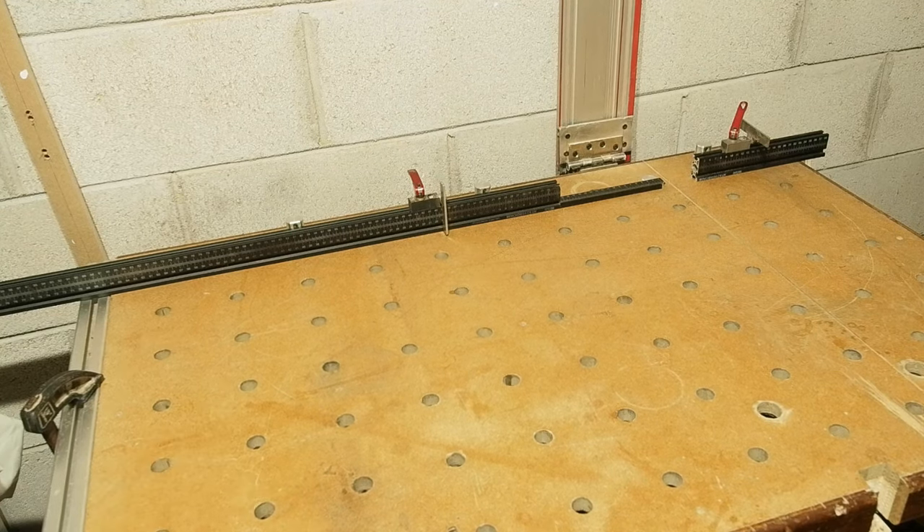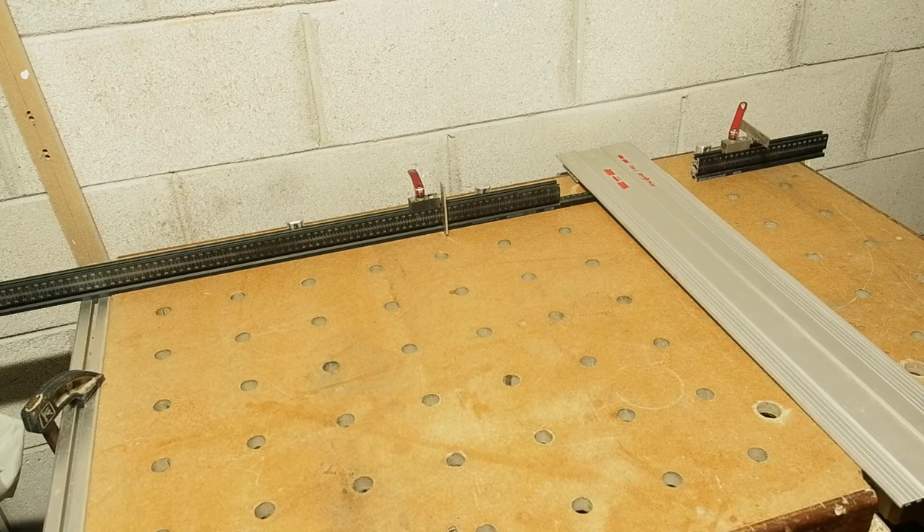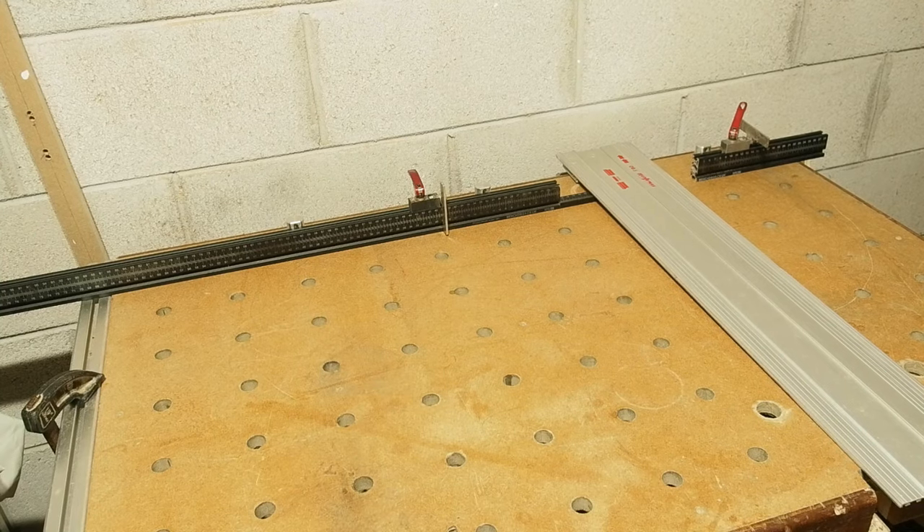Hello all. This is the Bench Dogs metric fence system with the under rail support and right side fence. In this video I'm going to be giving it what I feel is a much needed upgrade.